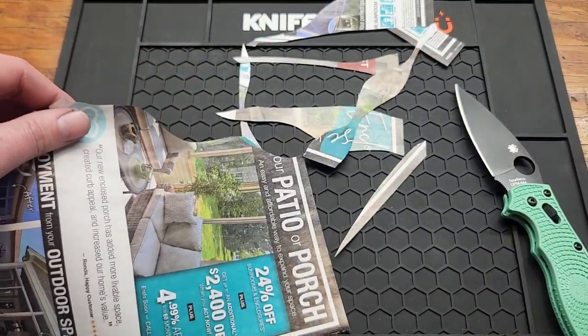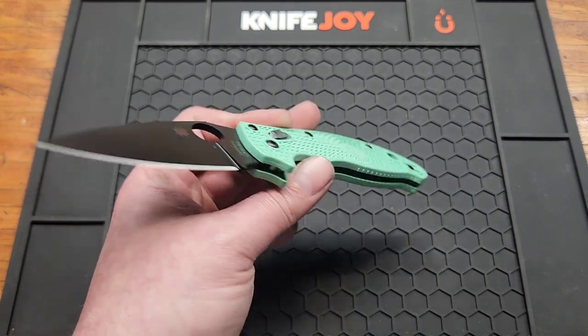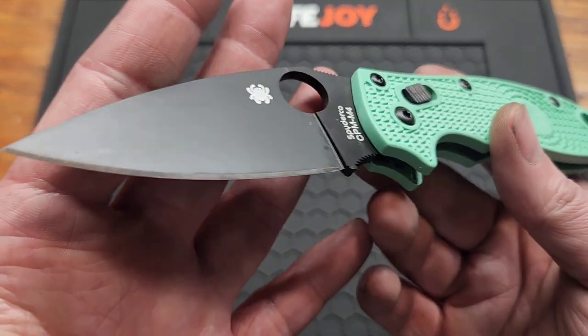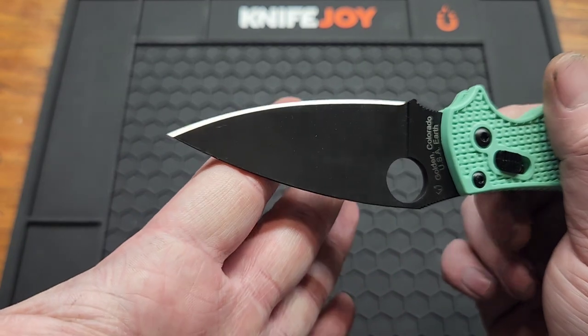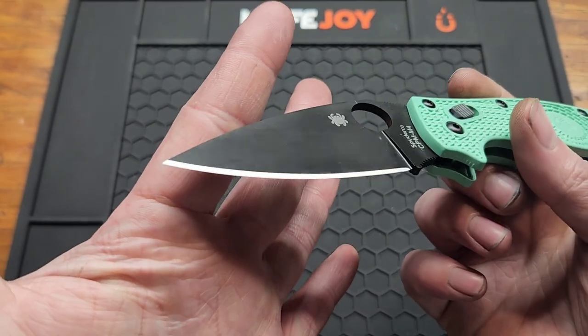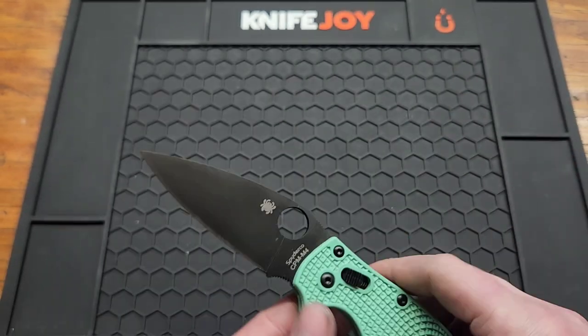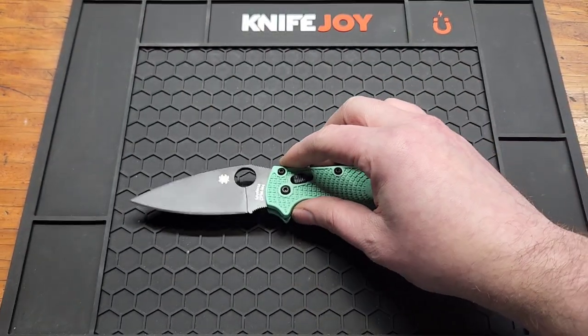Super, super sharp. This actually got a 35 on my BESS tester, which is the sharpest factory edge I've ever tested. That's mainly because of the really low edge angle — looks like it's lower than 15 degrees if I had to guess, but they do a good job on their sharpening. The knife is 8 inches overall, so full size.